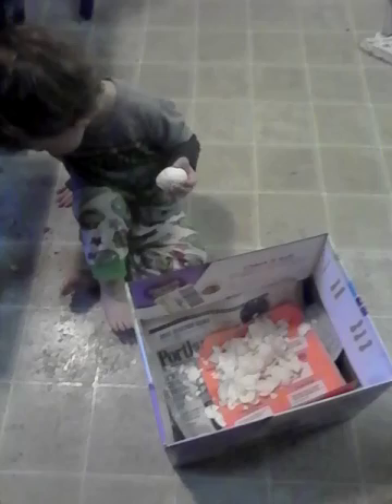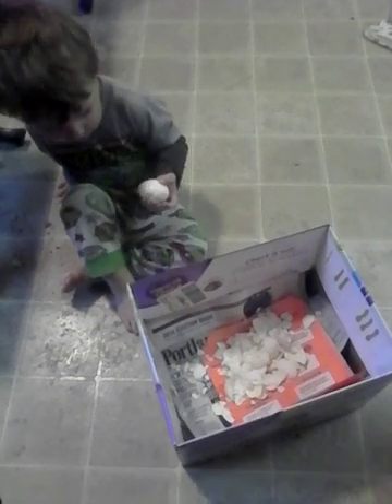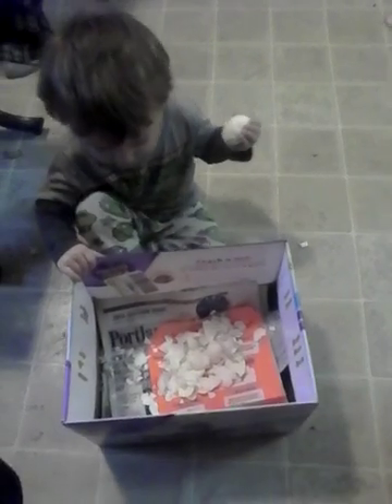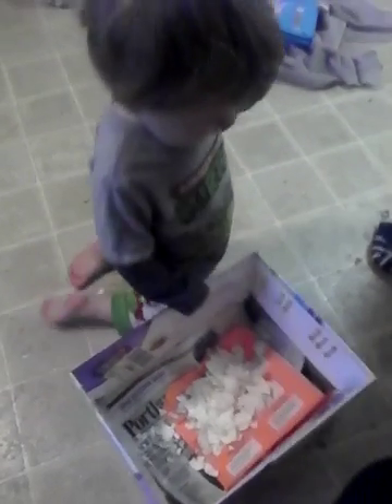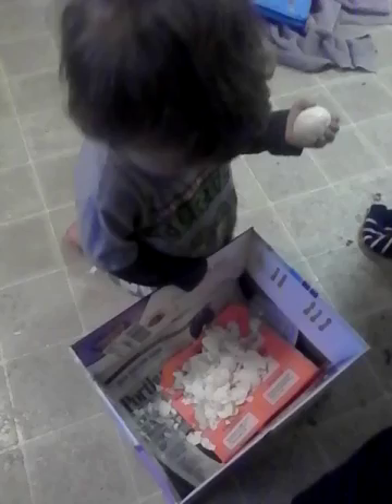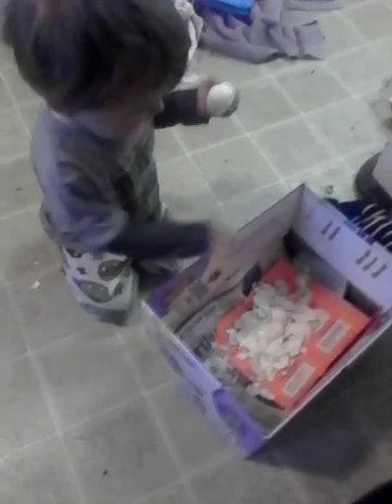Wait. Did you peel the egg all the way? Yeah. Turn the egg over, Jack. Turn the egg over. There's more shells. There's more shells on the other side of the egg. Jack, turn the egg over in your hand. Did you hear me?